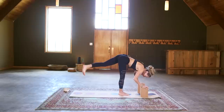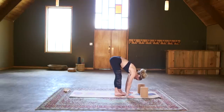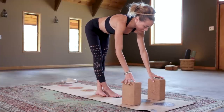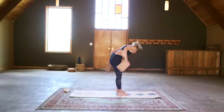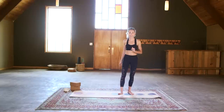Slowly release to your IT band forward fold, crossing the left foot behind the right. Hands to blocks or resting on the mat, micro bend into the knees as much as you need. Feel the crown of your head pulling towards the mat. From here, come out and find a normal forward fold for a breath. Moving blocks back out of the way — we've got just a few final exercises left. When you're ready, meet me in a standing position.